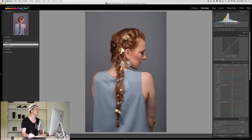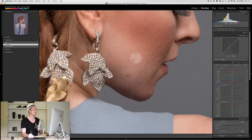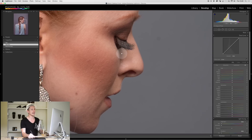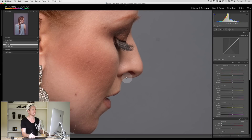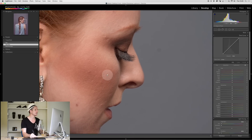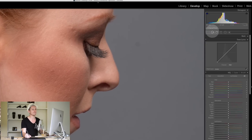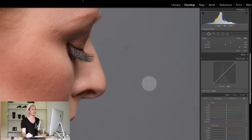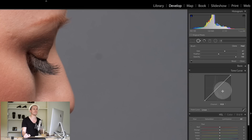Here we are in Lightroom and today we're going to be using this photograph. I shot it a few years ago for a luxury magazine. What we're going to look at is using the spot removal tool on the model's skin, as well as things like this area down here where I had some dirt on my sensor. The spot removal tool is the second one up here, or you can hit Q to start it.